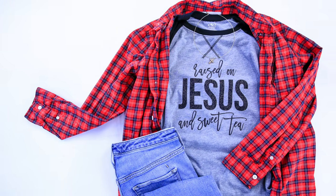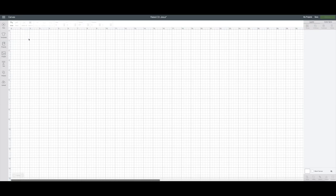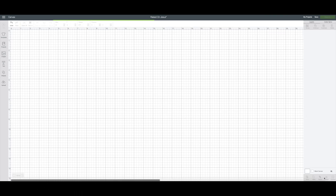You are crafting with Kim Byers at the Celebration Shop. Okay, so now we're in Design Space and I've opened up a new project. What we want to do now is upload that design. So we hit upload, then we go to upload image and you can browse your computer and pick out any image you like. I have already uploaded it just to save time, so it's right here and then we're going to insert the image.